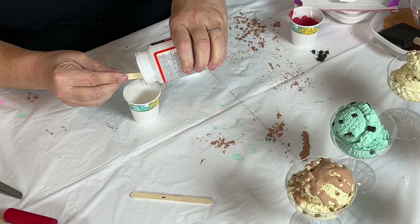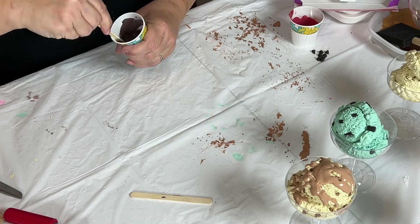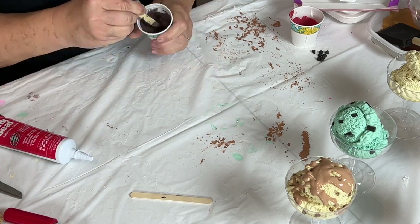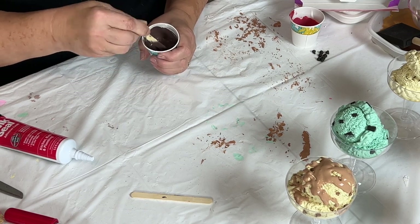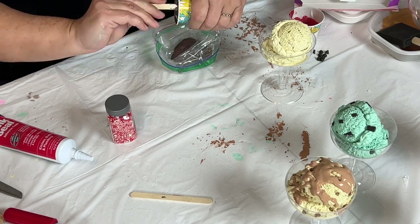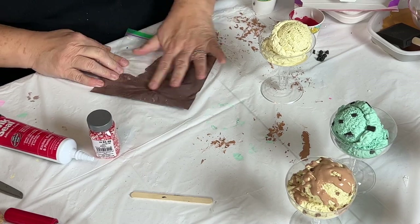For the chocolate hot fudge sauce, I'm again using glossy Mod Podge with a very dark paint color — burnt ember — mixed with more caulk. I stir it all together, put it in a piping bag, smoosh out any lumps, cut the corner, and pipe the hot fudge onto the vanilla ice cream. This will also dry a little bit darker.